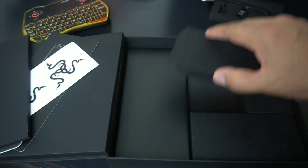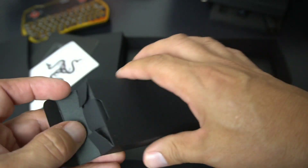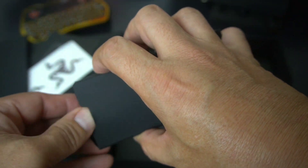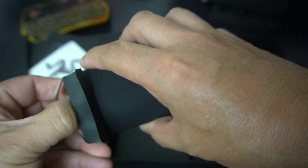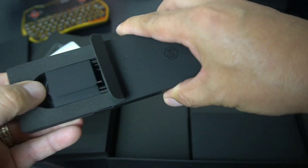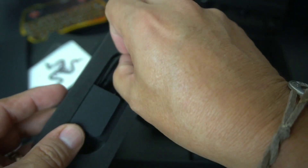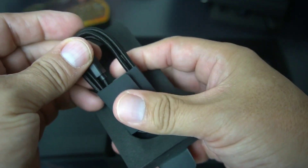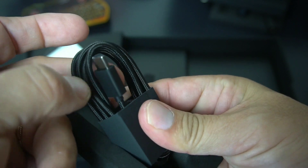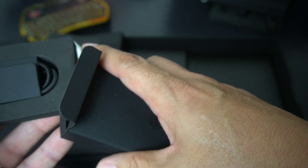Then you've got the USB-C cable. Really impressed with the packaging on this. It's a nice nylon USB-C cable — real nice quality. So they've got some solid accessories included with this phone.